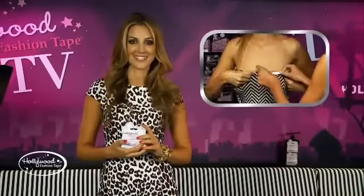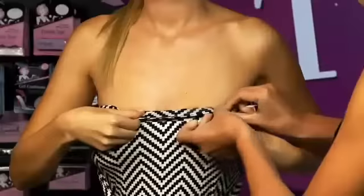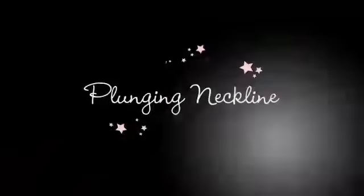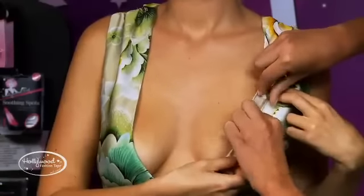Strapless top or dress — now you can wear that gorgeous strapless top or dress without any fear. Apply Hollywood Fashion Tape to the inside of your strapless top or dress and press onto your bra or dress. Safe. Secure. Sexy.